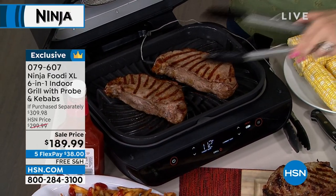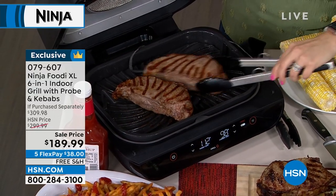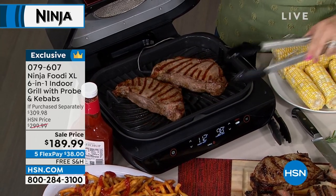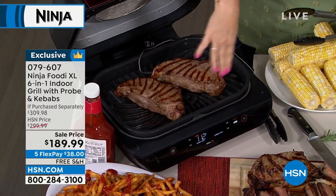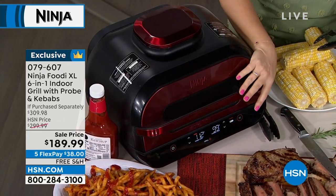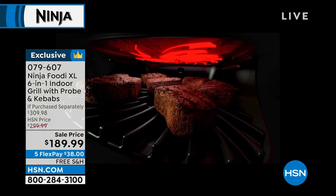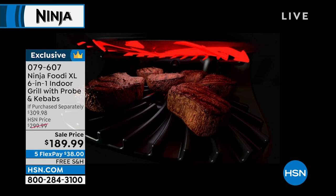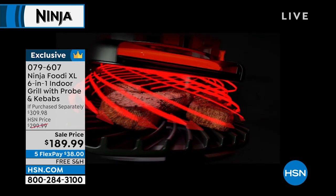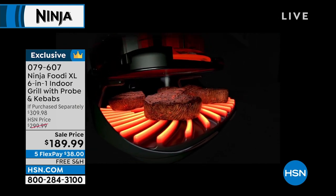Look at these steaks sizzling to perfection. Notice how non-stick it is — the steaks are just sliding around. If you've ever grilled on a traditional grill and a steak gets stuck, that's not happening here. Non-stick also makes it very easy to clean. You don't have to flip because of that cyclonic air technology — hot air moving around the food — but I just flipped to get grill marks on both sides. I'll shut the lid and it will beep when done.